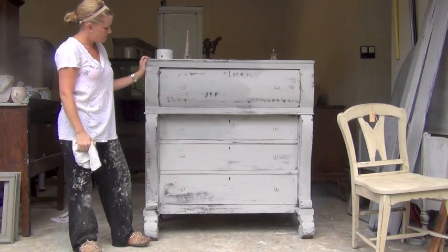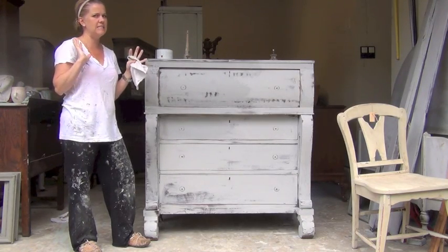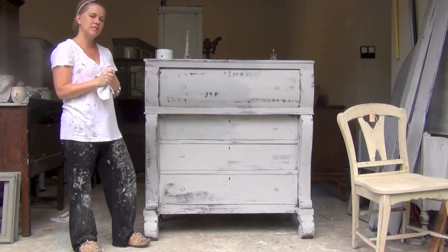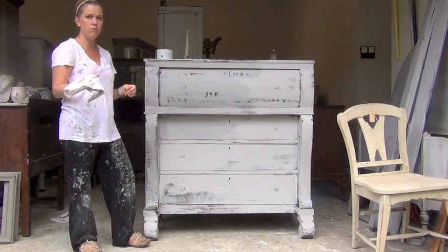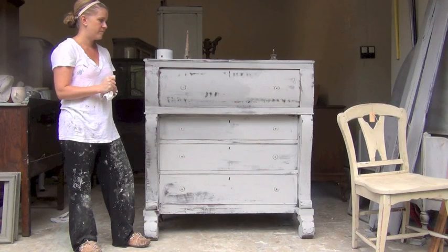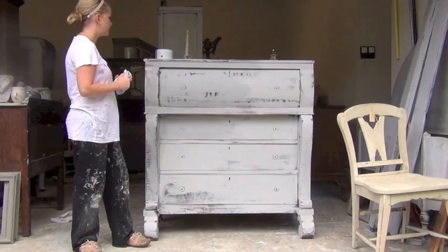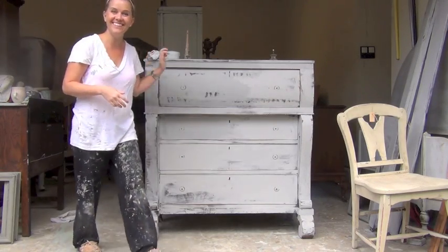So the next time you see me, we are going to work on dark wax, which might be the hardest part of the process because it's not straightforward. It's really left up to your interpretation of what you want the piece to look like, but it's fun and you shouldn't get scared of it. I use the Annie Sloan dark wax. Till then, thanks for watching!